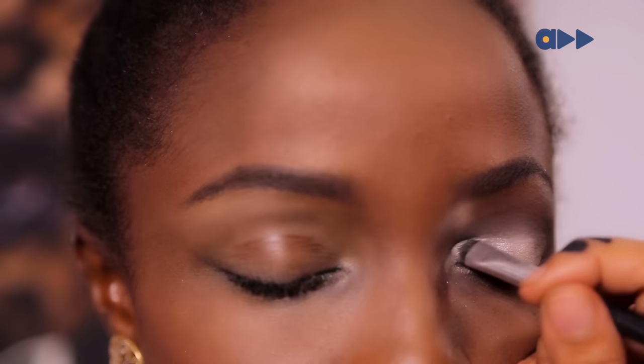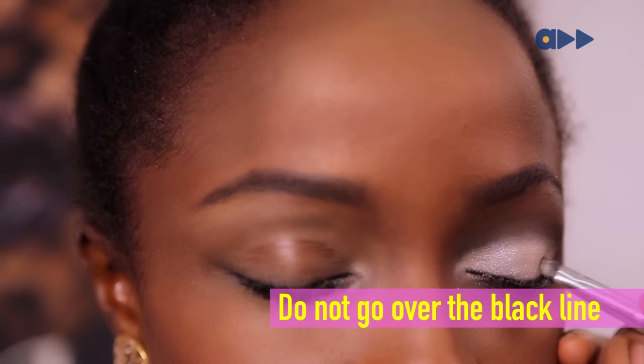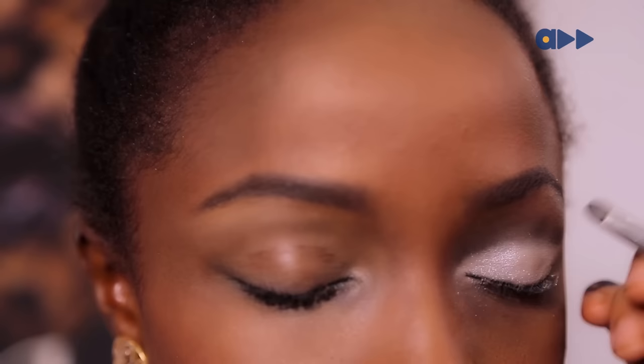After you've blended the black in, you're now going to go back over inside the actual eyelid with a white eyeshadow. That's just going to really pop out. Make sure not to go over the black line.